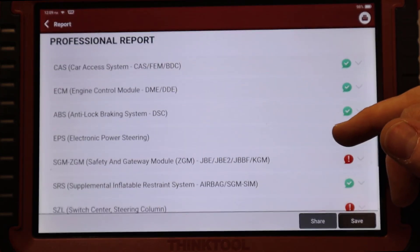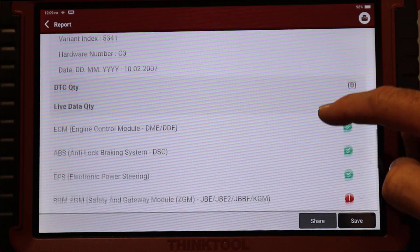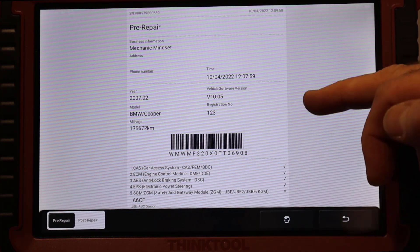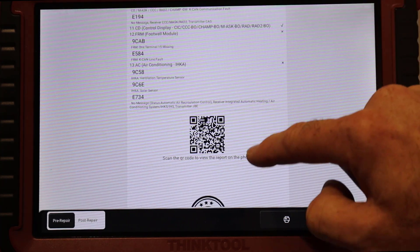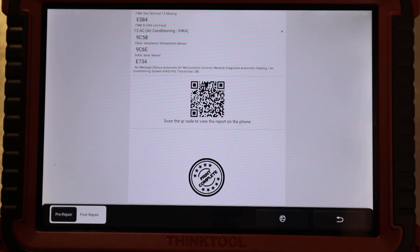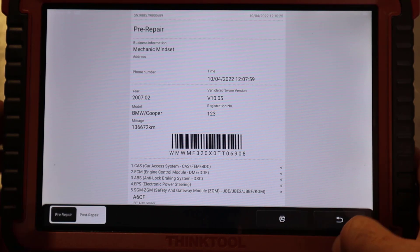Here is our diagnostic report that you would usually get. You can see we've got information saved on the modules and the modules with faults - we should also get the fault code that was stored. What we can do now is hit that print button and we get a preview of what that report will look like. You can scroll through there and it's quite good because it also gives you a QR code where the customer can then go and view the report on their phone. We can select whether it was pre or post repair, and that is recorded at the top of the report.